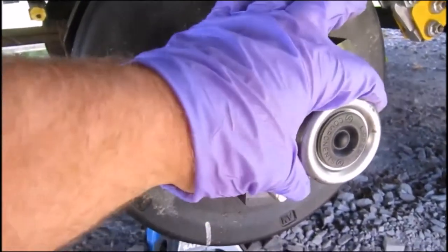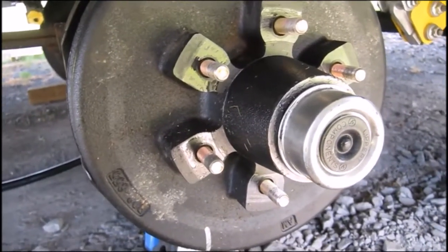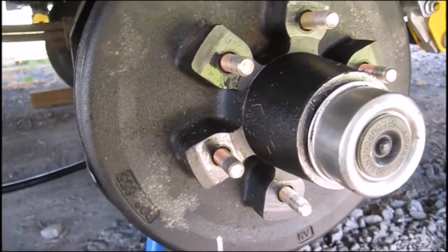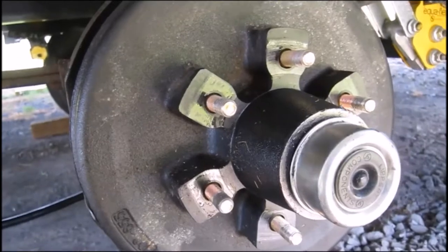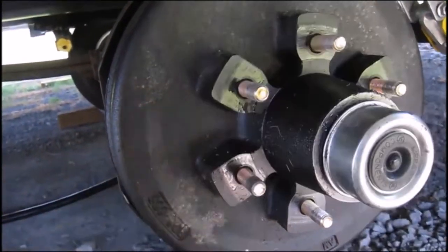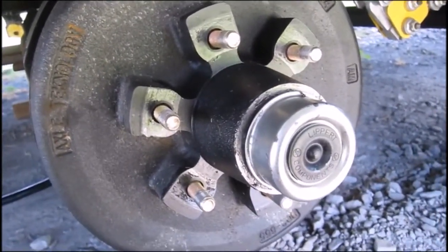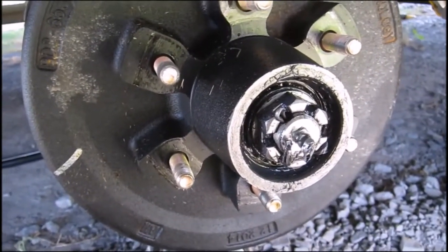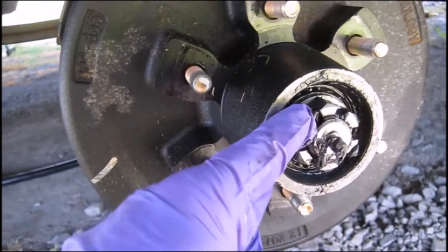The first thing you want to do is remove this grease cap. It's got a rubber ring on it and that's for quick access to the easy lube function, which I will never use. I'm going to take this rubber mallet, pop on it, turn it, and it'll separate. After you pull the cover off, the next thing you've got to do is remove the cotter pin. The cotter pin is keeping this castle nut from turning.